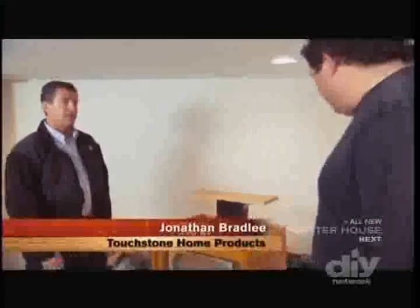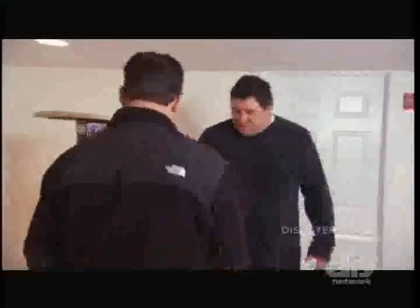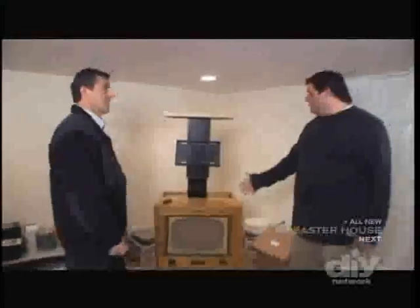It's a 1958 old-time TV, retrofitted. How do you retrofit something like this? You cut a hole in it, put a lift in it, and your TV pops up. That is cool. So pretty much you can take something old and use it like an antique.